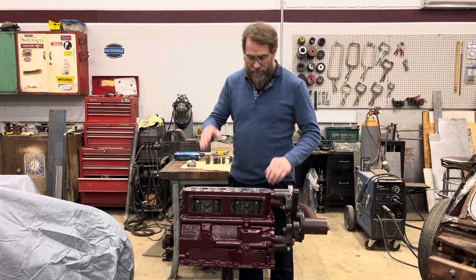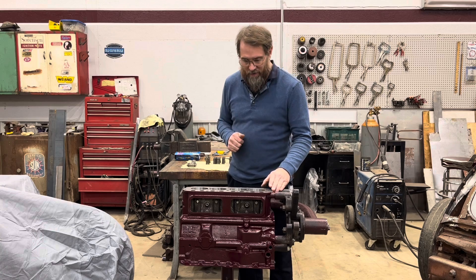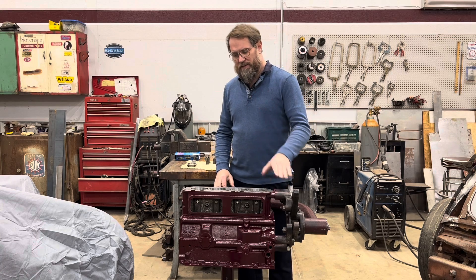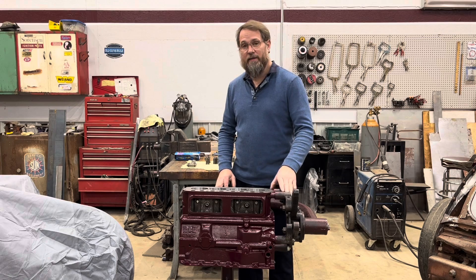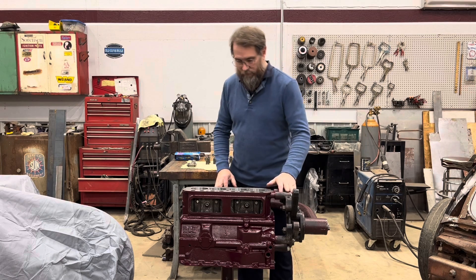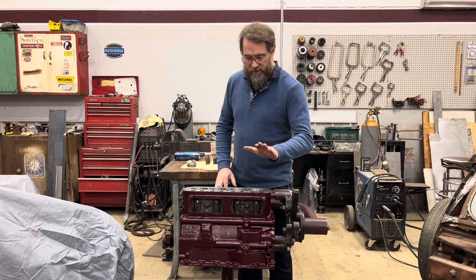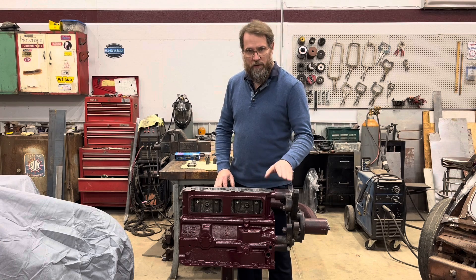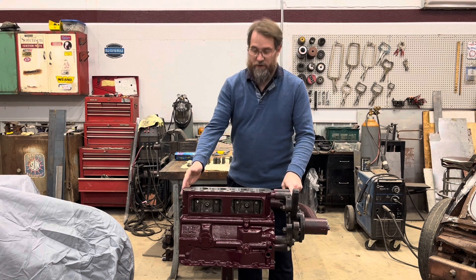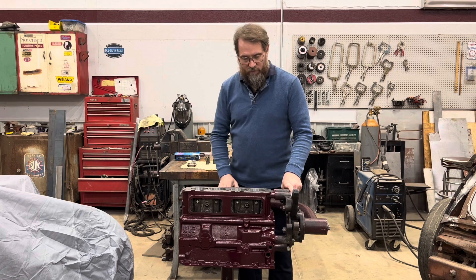It's finally time for me to build my engine for my own car. This has been a long time coming because there's been lots of things that have been getting in the way of this actually happening. For those of you who don't already know, this is a block for my '74 MGB GT, and this block is actually a '74 block — not original to the car, but a '74 block.